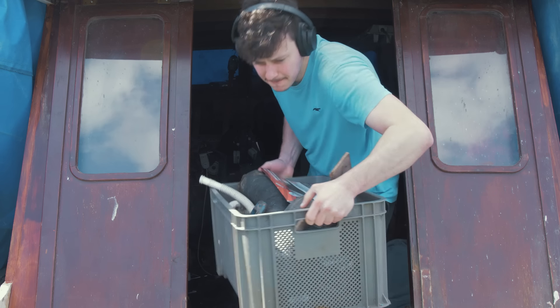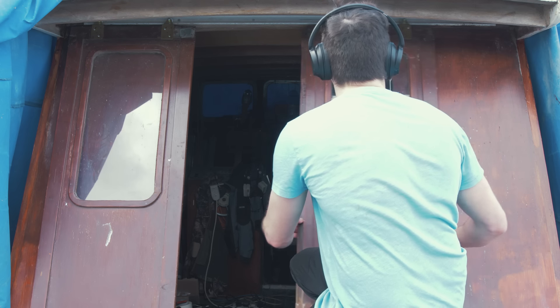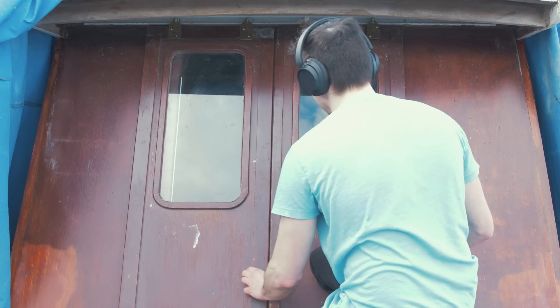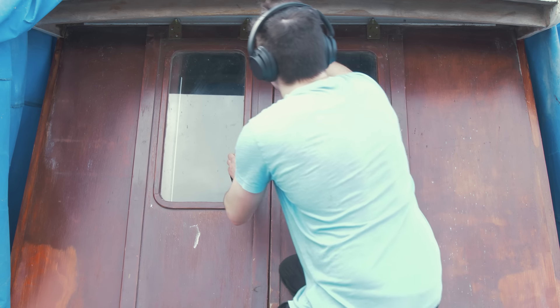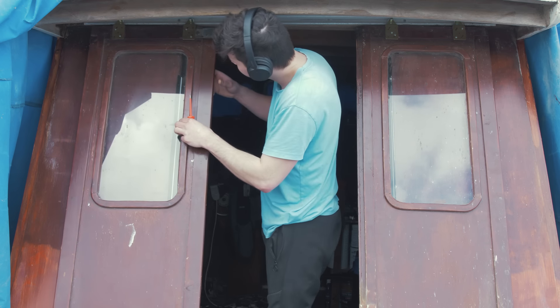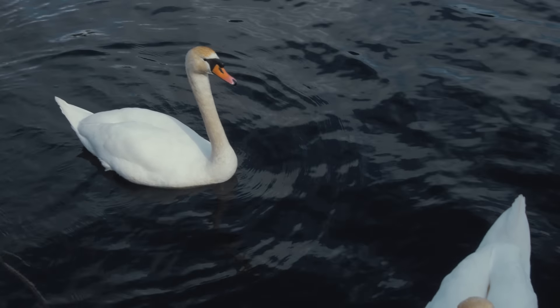I'm finally getting around to a job that was meant to be done for quite some time — an easy job but one that needed to be done nonetheless. That was fixing the wheels on the sliding doors to the entrance of the wheelhouse cabin. These doors needed to be set up correctly given how many times I go in and out of them on a daily basis, so now I'm getting them done.